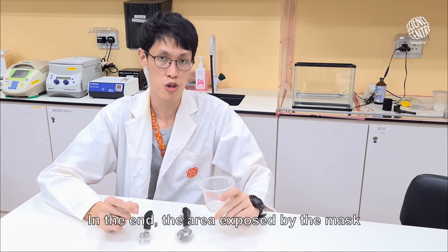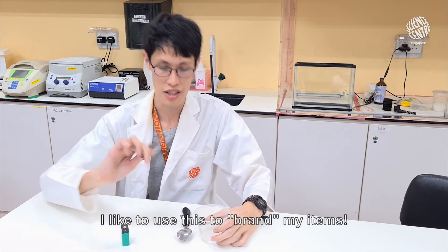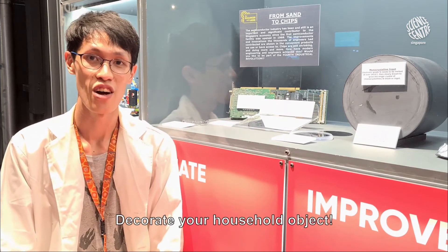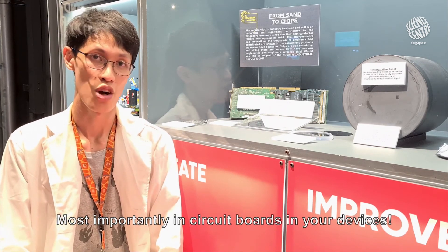In the end, the area exposed by the mask will be etched away by the vinegar, leaving behind an image. I like to use this to brand my items. Who knows it would be so easy to decorate your household objects. Metal etching can be used in many applications, most importantly in circuit boards in your devices.